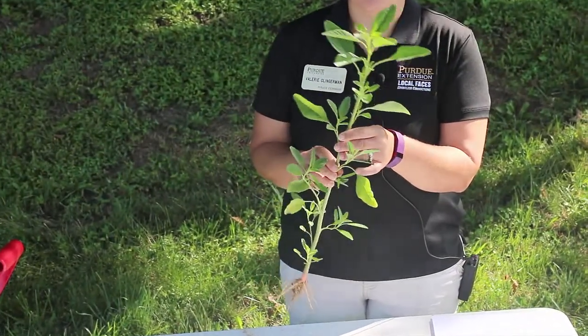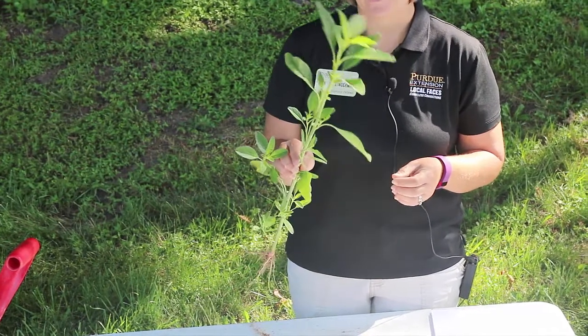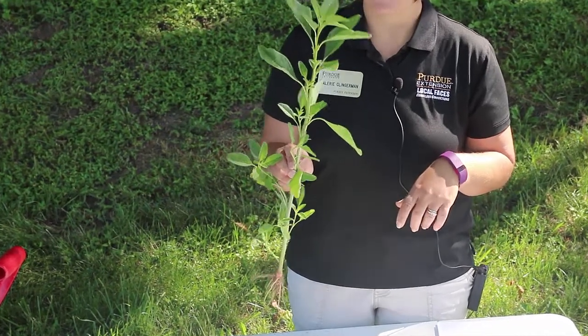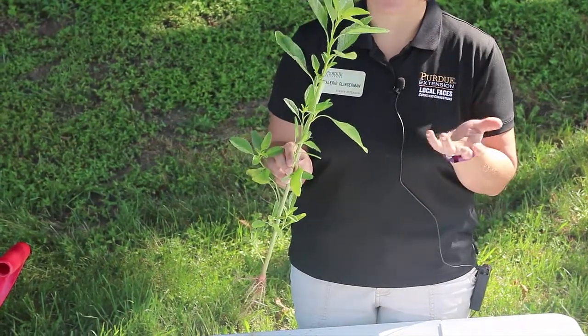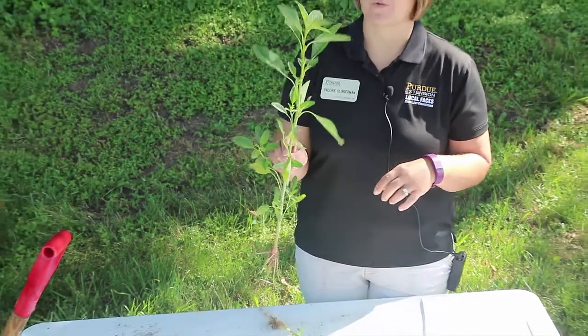Common waterhemp is definitely a major issue, especially in flooded areas. It is a summer annual so it germinates in the spring and completes its life cycle by fall. It reproduces and produces tons and tons of seeds, so that's why it's important to control this before it sets seed.